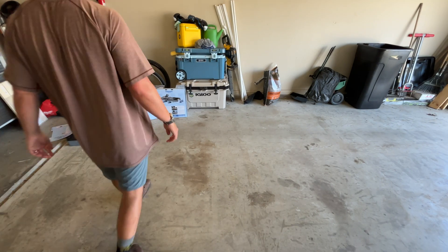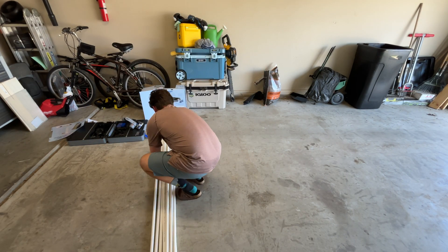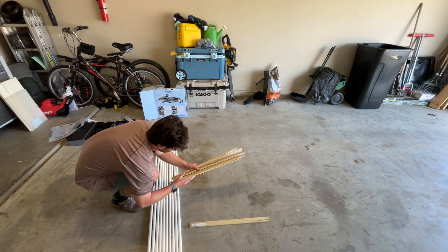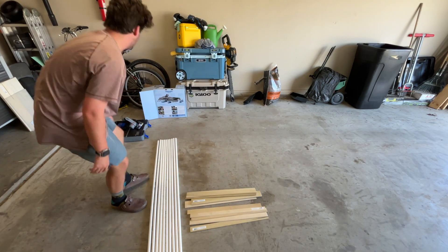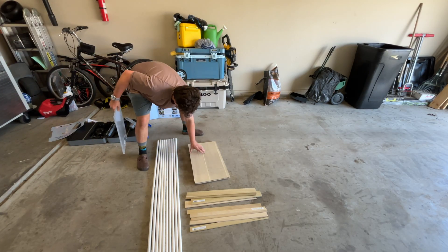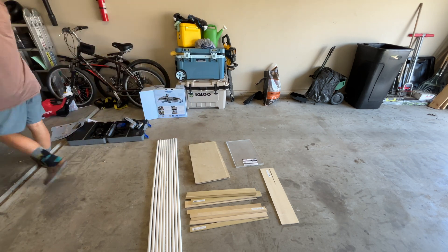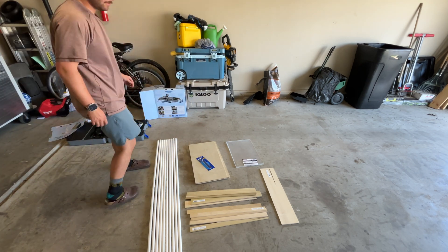So we start with our materials. We have 10 PVC pipes — these are half inch, five foot long. Then we have some slats. I don't really know how long these are; I should have looked, but I got them at Lowe's. I got a two-by-two plywood board as well as a polycarbonate sheet.